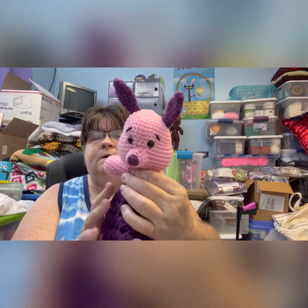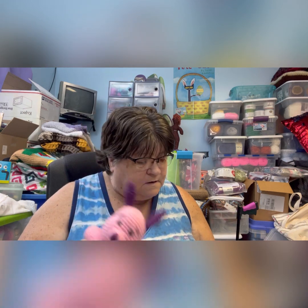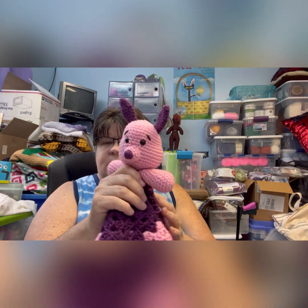I did buy all this on the 30% off week, so I didn't pay full price. Here's Piglet — or they just call it the Pig. Piglet was supposed to be made with pink, berry, and black. I didn't find one labeled just berry — this was Mixed Berry, so I used Mixed Berry and then Pink. The black is just for the eyebrows, so I used Mainstays black I had on hand. Here's Piglet.